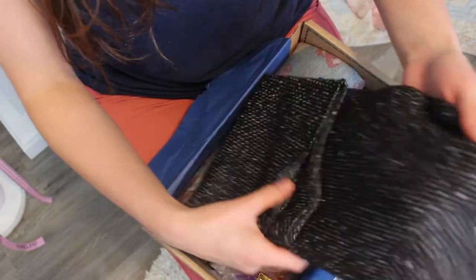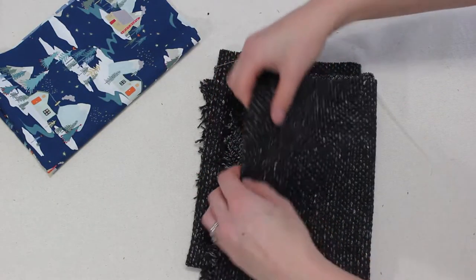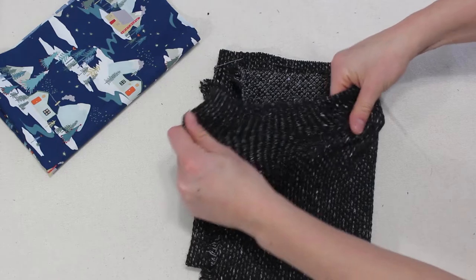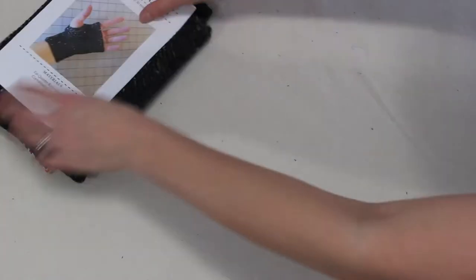Next up we have a quarter yard or a fat quarter of this sweater knit fabric which has a decent amount of stretch going both ways, perfect to make those fingerless gloves.